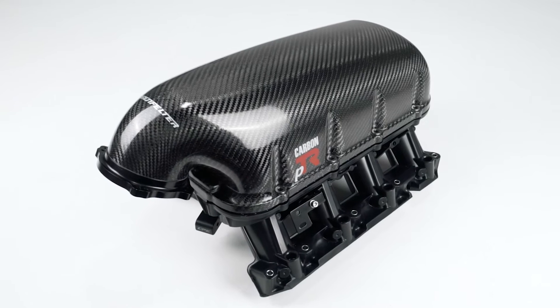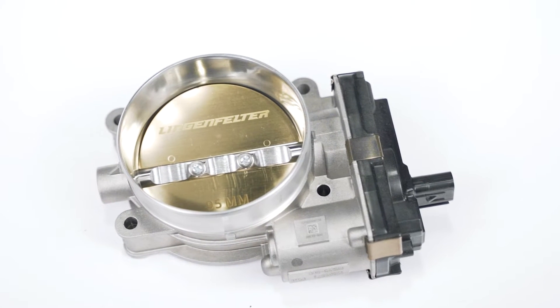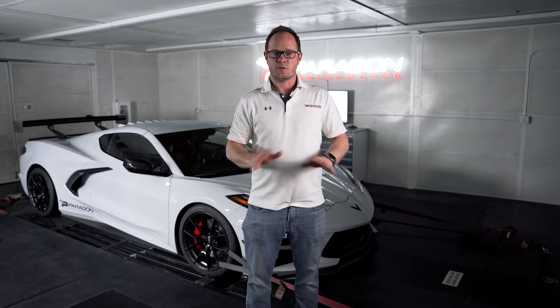We're pretty impressed with what we're seeing. This package includes the PTR carbon fiber intake manifold and Lingenfelter's 95mm throttle body. Everything is plug and play, no tuning required.